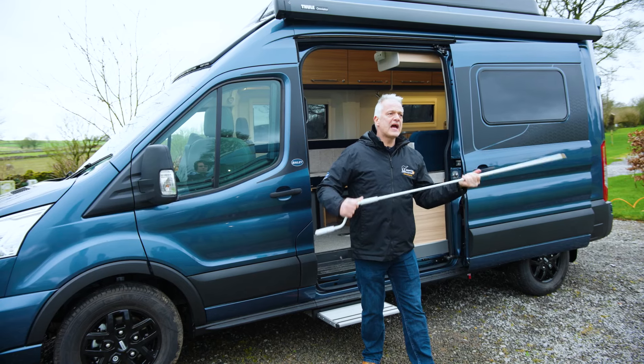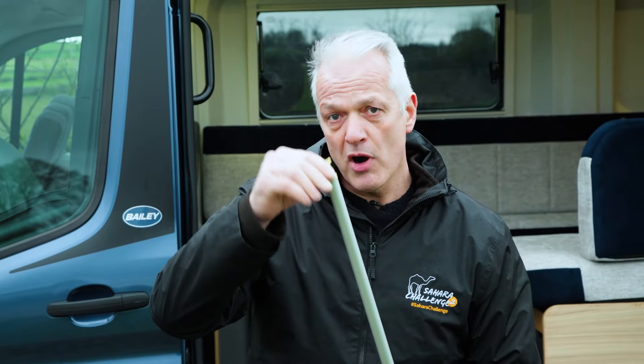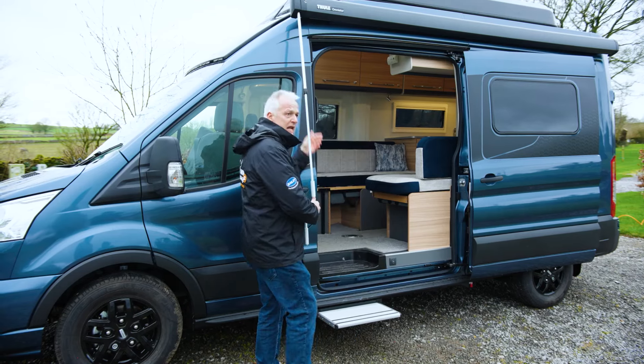All you do is undo this black collar, extend the handle, and then do it back up. The brass end of the handle locates into the end of the awning.